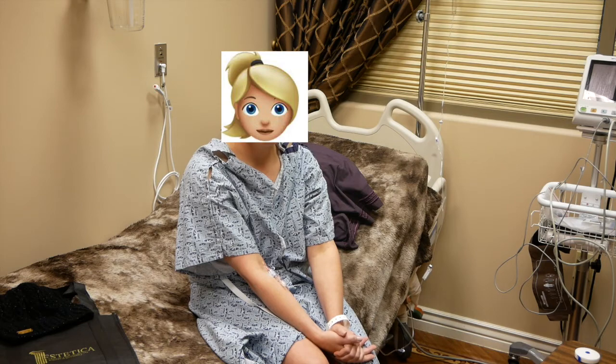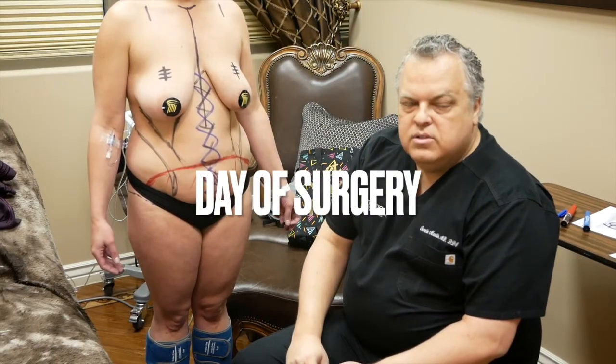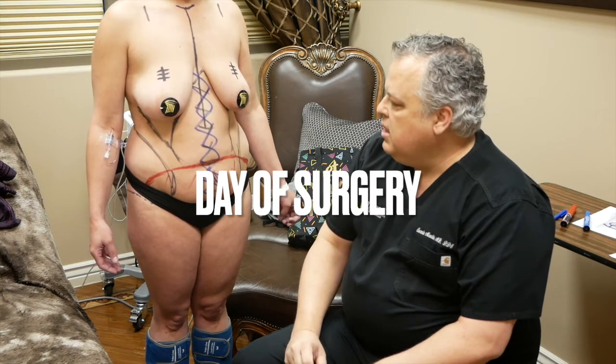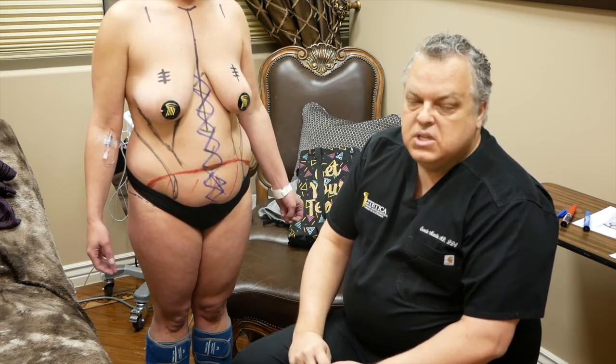And have you had any plastic surgery done before? Never. Okay, everybody, we're doing another mommy makeover today. This is a good one. This young lady is going to get not only breast work but some abdominal work, or midsection work.